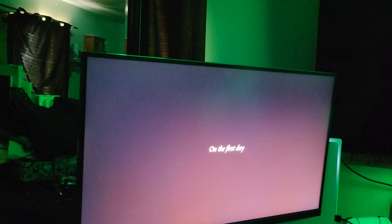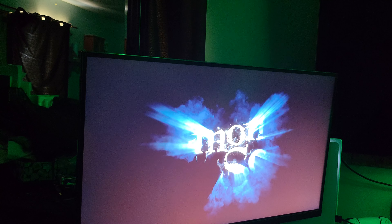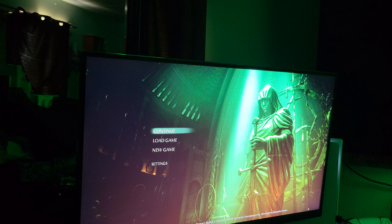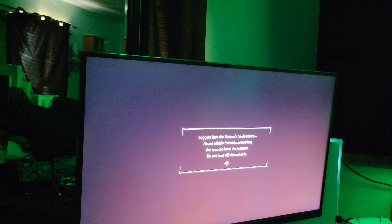I am using a 1440p LG Ultragear — it's got a 165Hz refresh rate. It's an awesome monitor, I really love it. I have another bigger one that I hook up to my PC. We're going to go ahead and jump into Demon Souls real quick.